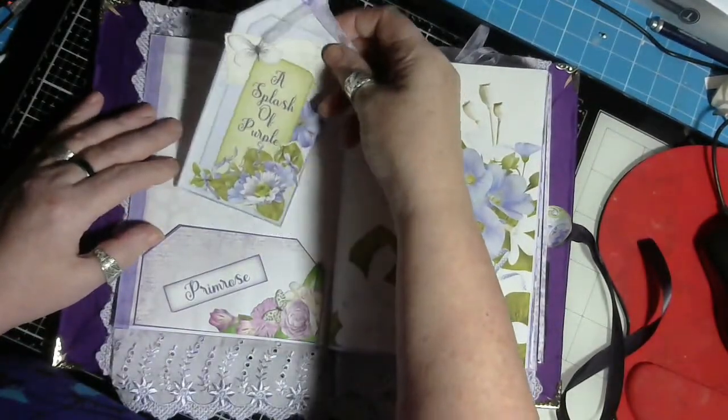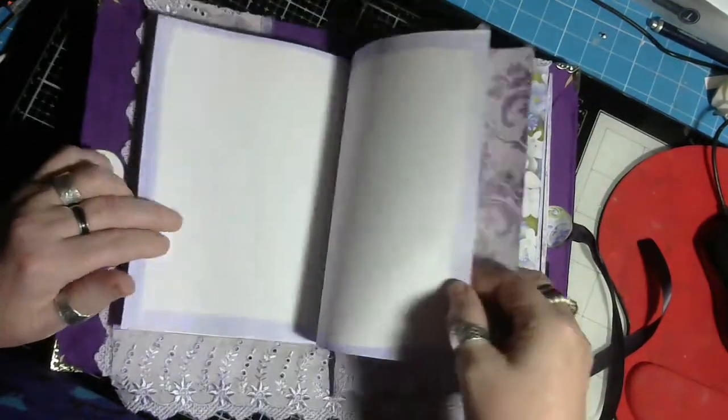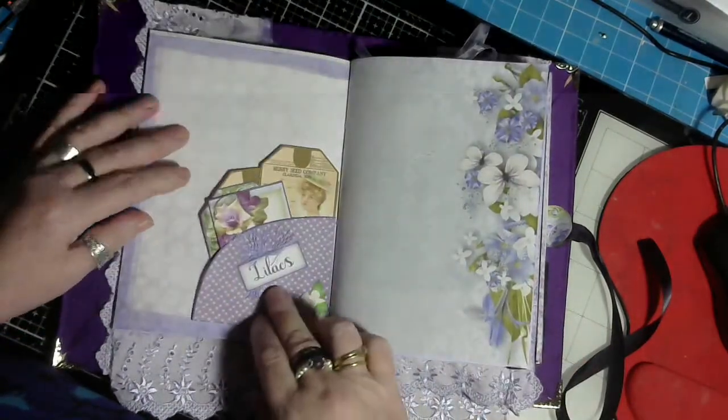A splash of purple - primrose lilac days, I think this one's called. It's very pretty, I do like it - lilacs.